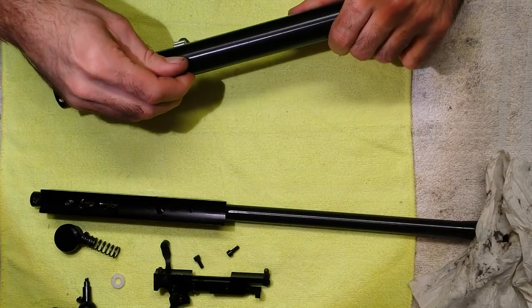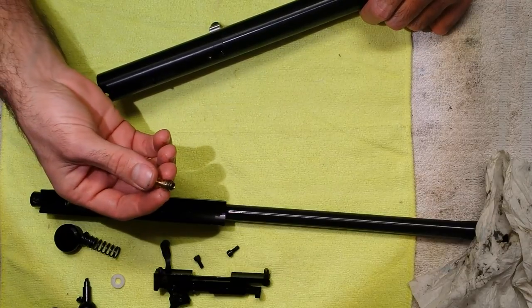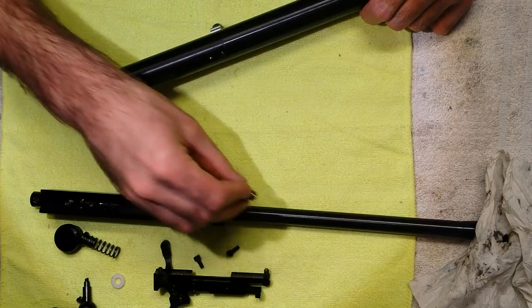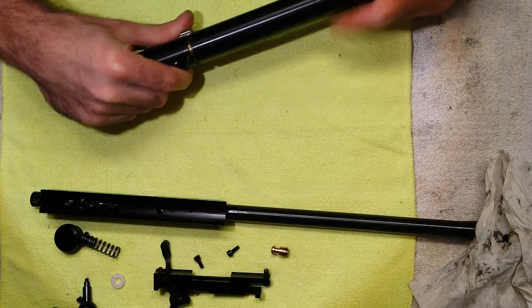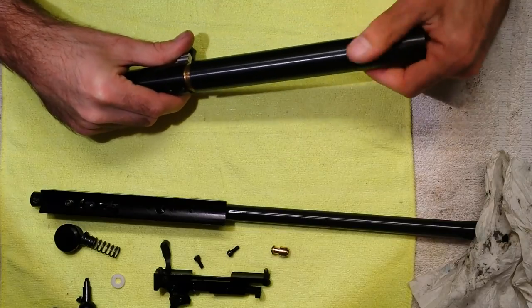Now the transfer port will come out. You'll swap that for either a bigger port that you bought, or you can drill your port out to around four and a half millimeters. I'm going to unscrew this — obviously there's no air in it. If there was air in it I wouldn't be able to do this because the air will lock it up.